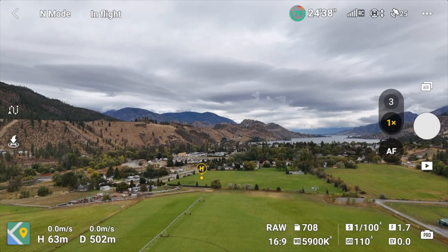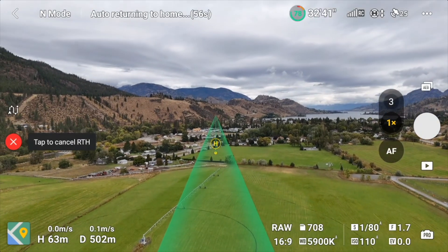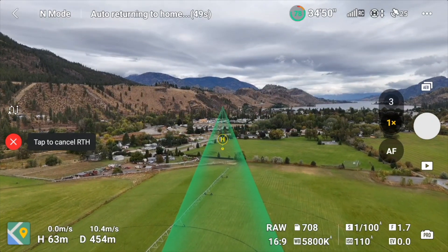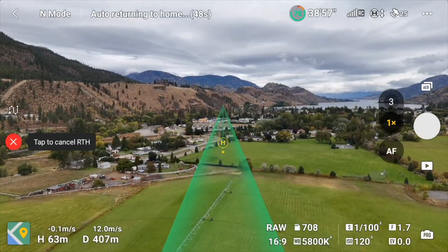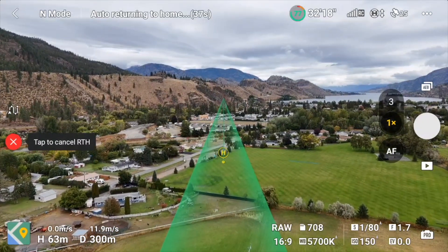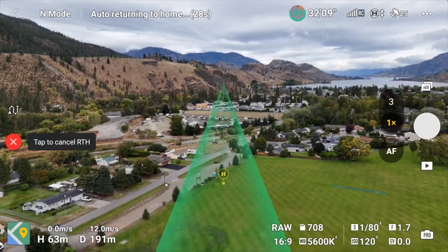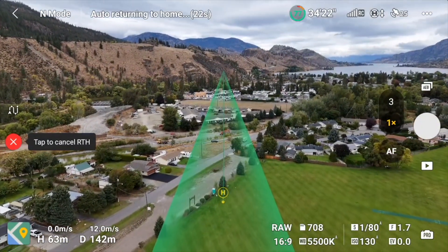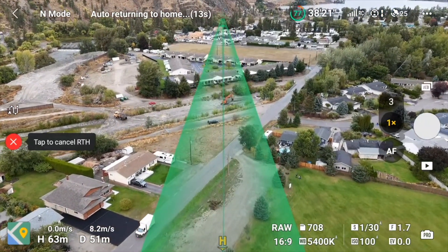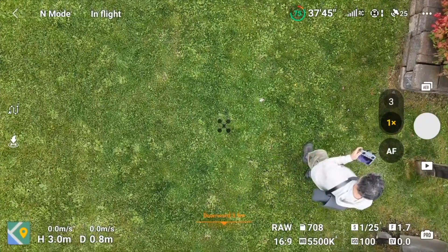Now we're going to activate the return to home. You can either use the icon on the left of your screen, or you have a dedicated button on the RC2 which you press for a couple of seconds. Return to home is activated, and as you can see there's a new graphic — a green path that shows you the route the drone is going to take to get to your home point. It can be useful in case of an obstacle, so you can see anything in the way. The path goes all the way down to the home point.